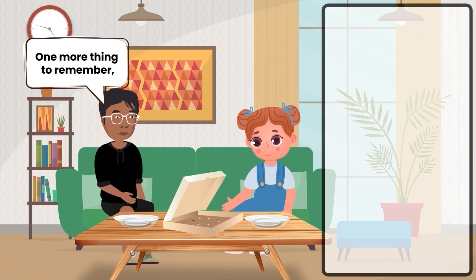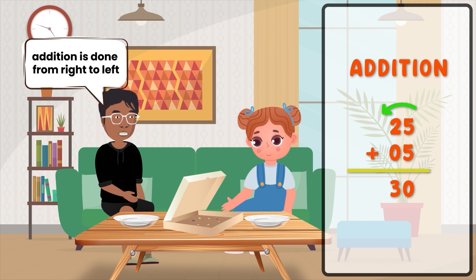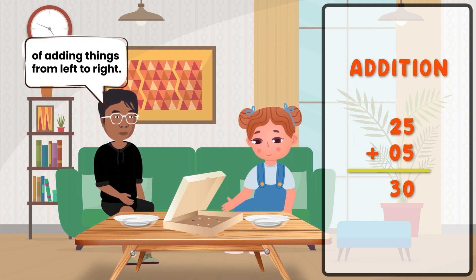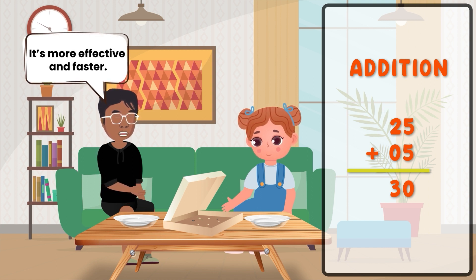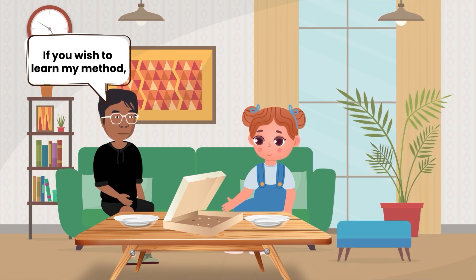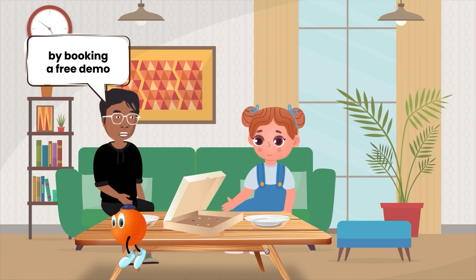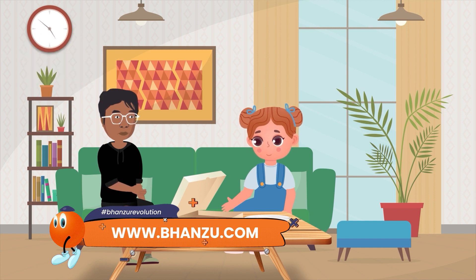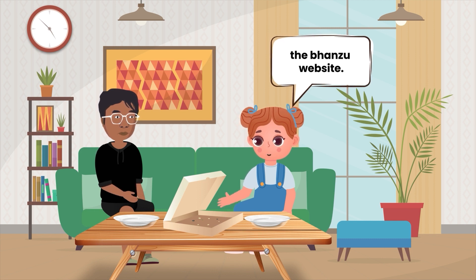One more thing to remember. Addition is done from right to left. But I personally follow the method of adding things from left to right — it's more effective and faster. If you wish to learn my method, you can enroll in Banzu by booking a free demo from the Banzu website. Thanks, Banu. I will ask my mother to check the Banzu website.